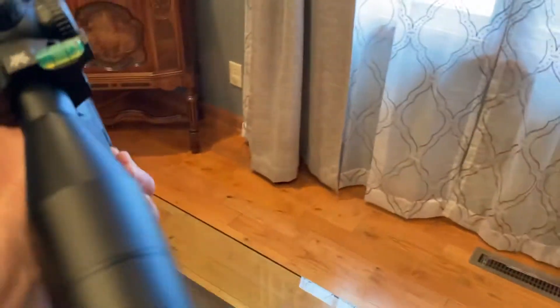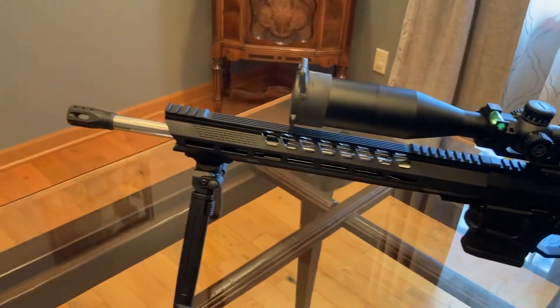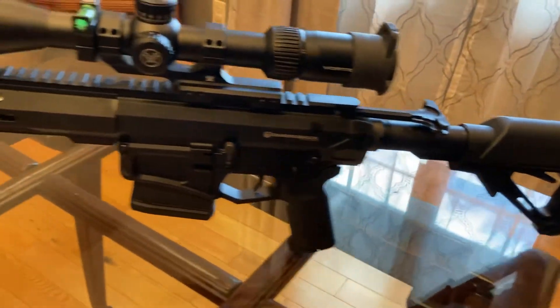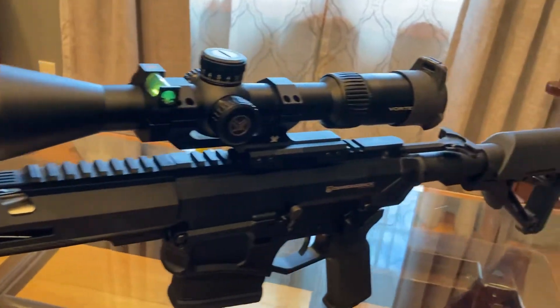It's a beautiful rifle. I'm doing this on my wife's dining room table — she's gonna kill me. Anyway, it's a good looking rifle.